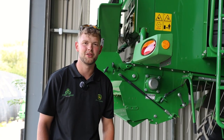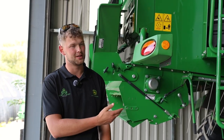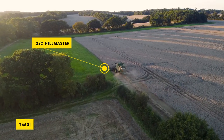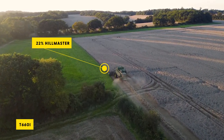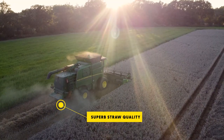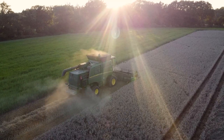John Deere offers a wide range of precision ag tools on the T-Series range. Some of the most utilised are Harvest Smart and the ICA, which is Interactive Combine Adjustment. Both these tools allow for optimised combine performance and increased operator comfort.